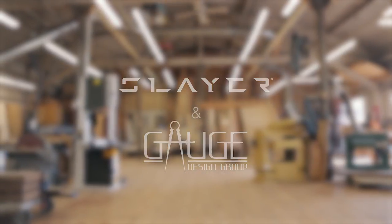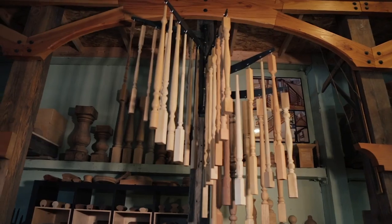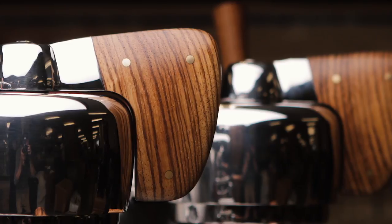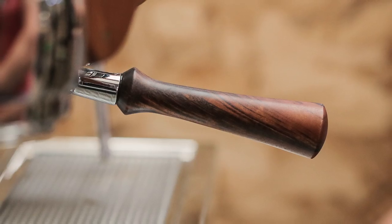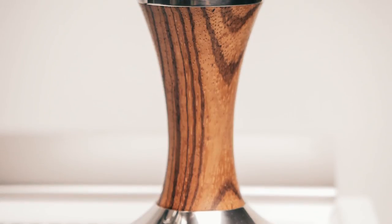I think we've made every wood part that's been original equipment manufacturer for Slayer in its history. We do everything that's wood: group actuator, steam actuator, the portafilter handle, side panels, cup trays. We do little tamper handles too.